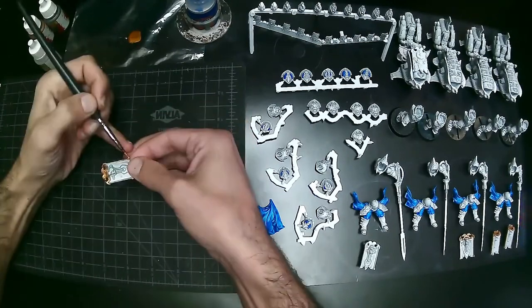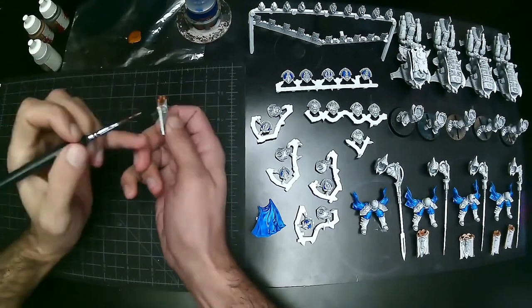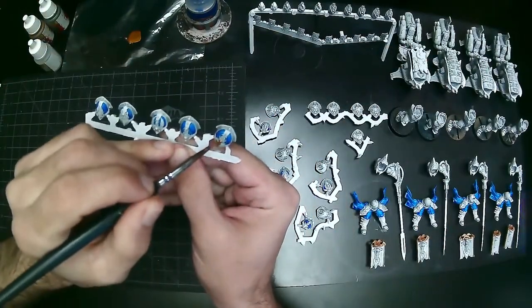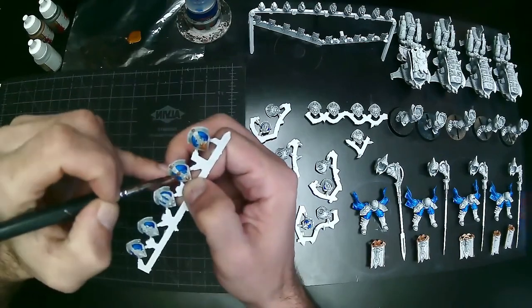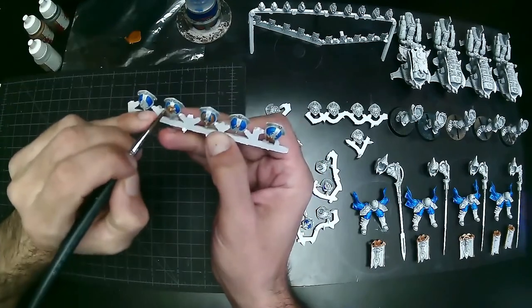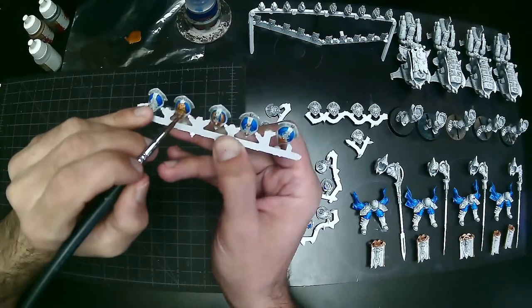Here while I'm doing the gold — this is Retributor Armor — I'm not using a wet palette. You can use a wet palette with regular Citadel paints just fine, but the cleanup can be a pain. I paint literally every single day as a commission painter, and for most people a wet palette is probably not the best idea because they can go bad and get moldy — you have to throw out the sheets, replace them, clean them.